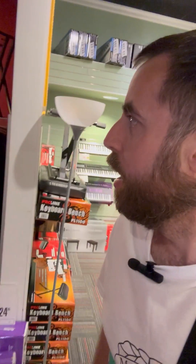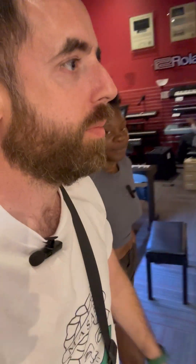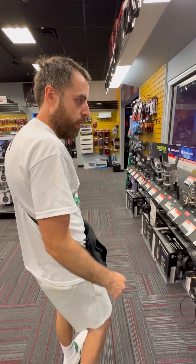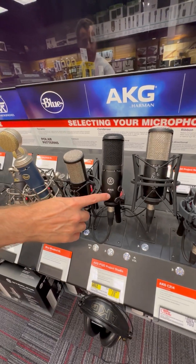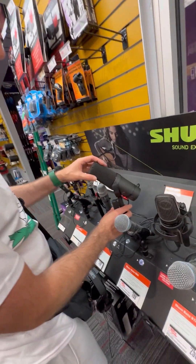Oh, I came in for some mics and I might get a keyboard! We're in the wrong department, I know, but you never know what they got. Doesn't look like they got really much. All right, let's see — we got this white one. That's the one I already got. I think we already have that one, so I'm not buying another one of those.